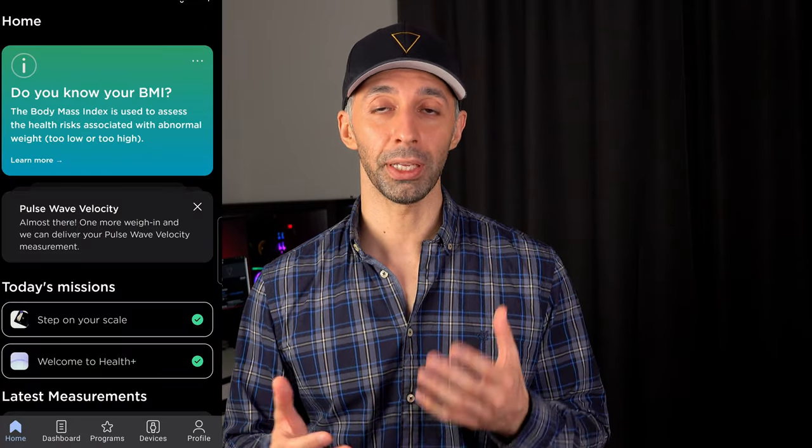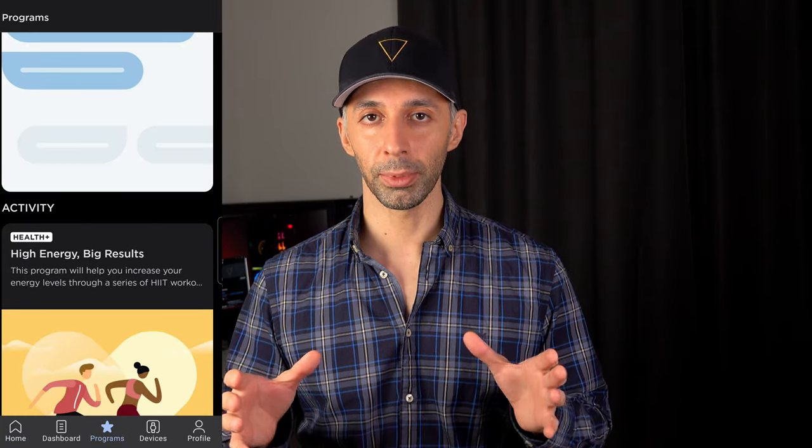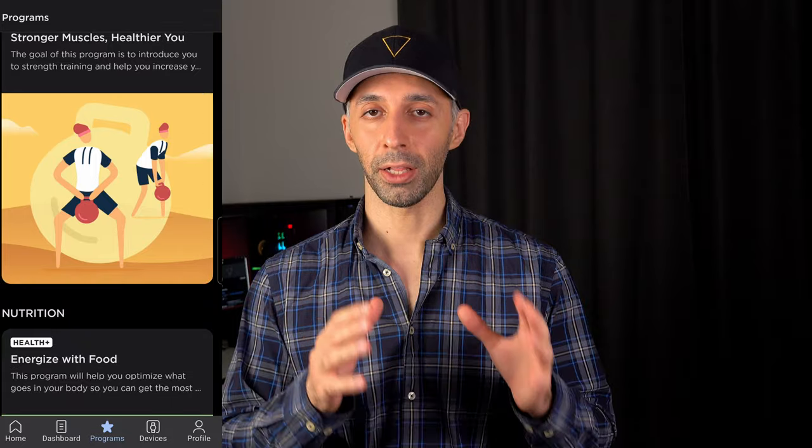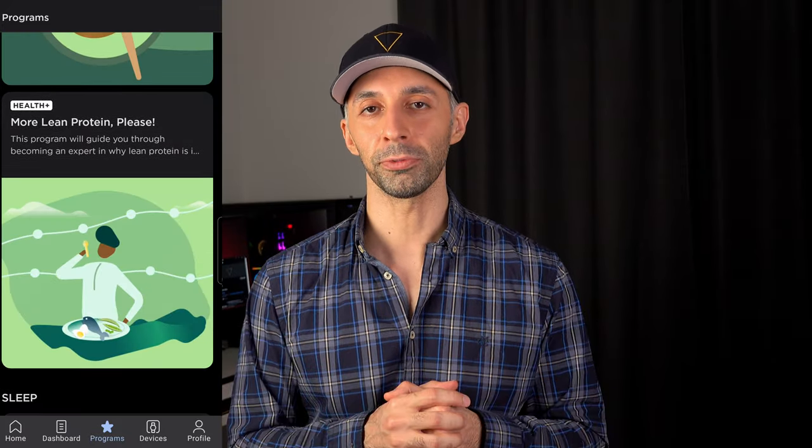Here's what threw me off a little — something I'm not happy to see — and that's their new Health Plus subscription service. I'm not against subscription services in their entirety, because it depends on what you're getting out of it. But Withings was one of the few remaining brands that didn't have this kind of subscription service. As soon as I heard about it, I was like, here we go again — another brand with health gadgets that joins the bandwagon of those with a monthly subscription fee.